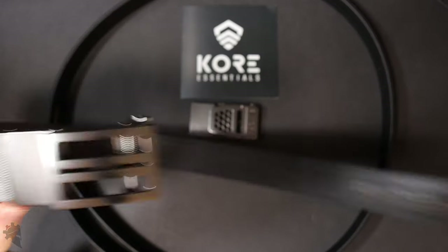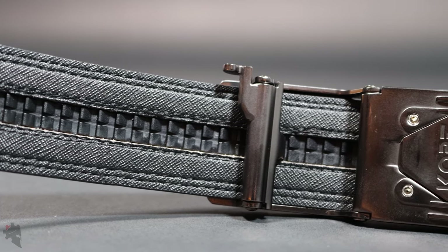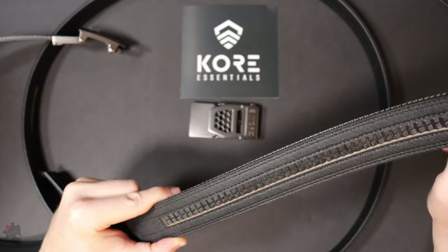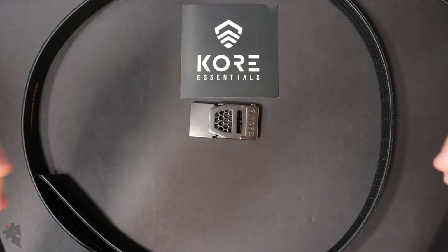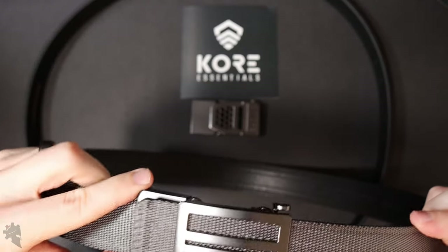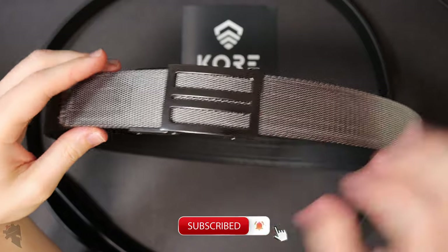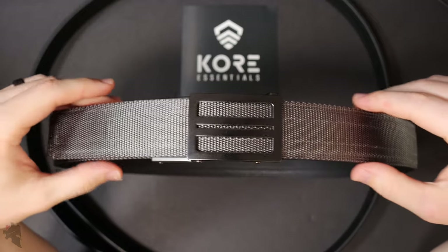Core Essentials works on a hidden track system in the belt itself. This line here works like a giant zip tie and it's fantastic. Every single one of these little grooves is an adjustment point. In a normal traditional belt you have holes roughly one inch apart, but with a Core Essentials belt you have 800% more adjustability. Every click is a position the belt could be in, so you can fine tune it in quarter-inch increments for a very comfortable fit.